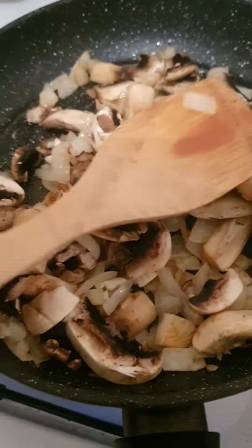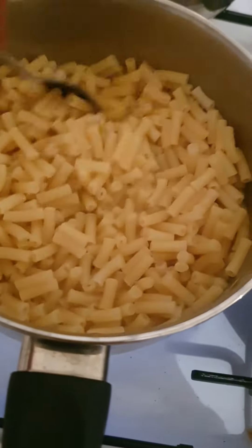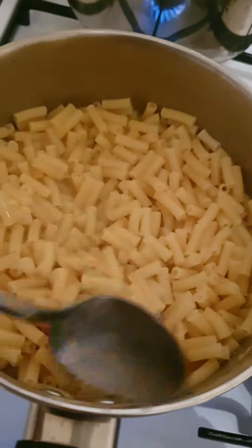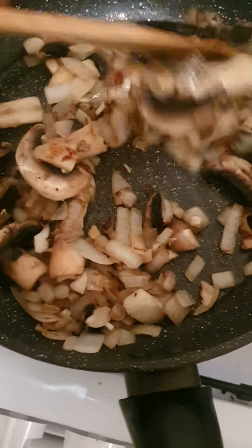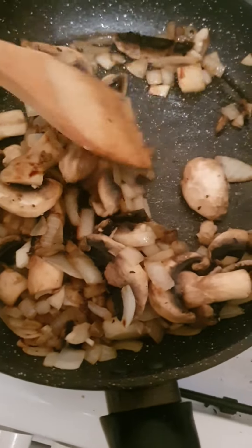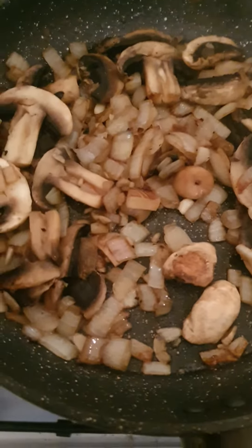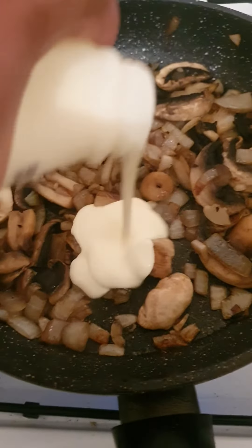I'm emptying the water from the pasta. As soon as the pasta is cooked, I just let the water evaporate. In the meantime, mix the mushroom mixture a little bit, nice and easy. When it looks like this, I'm going to add the chicken cream — chicken cream goes in here.